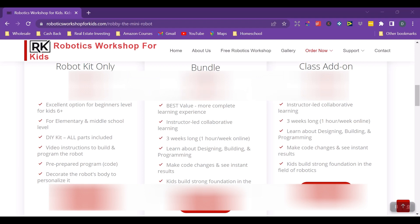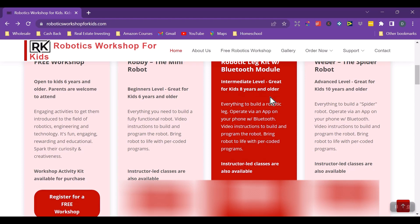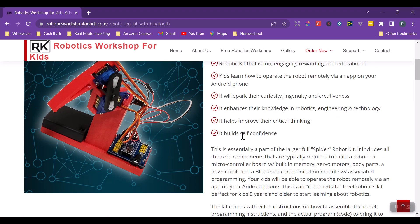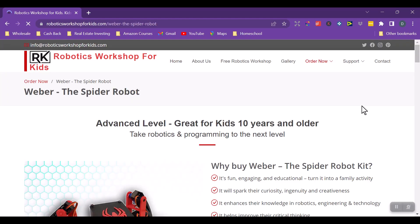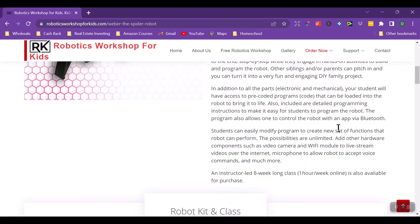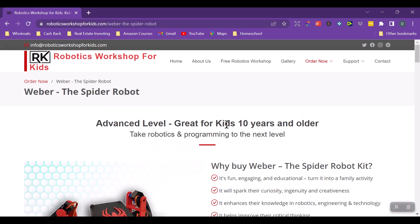Next they have the robotic leg kit — this is the intermediate level. Your child will learn how to build the robotic leg and code it. If your child hasn't done any robots before, you'd probably want to start with the beginner level. This one is for kids eight years and older. The last one is the spider robot — that's the advanced level, great for kids ten years and older. This one is a little more expensive but is the most advanced class they have at this point.